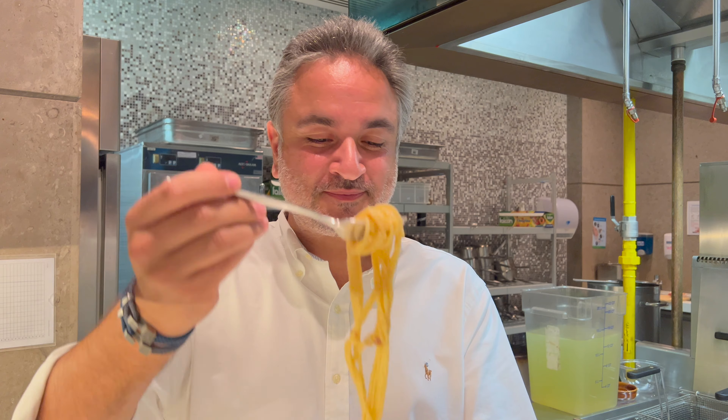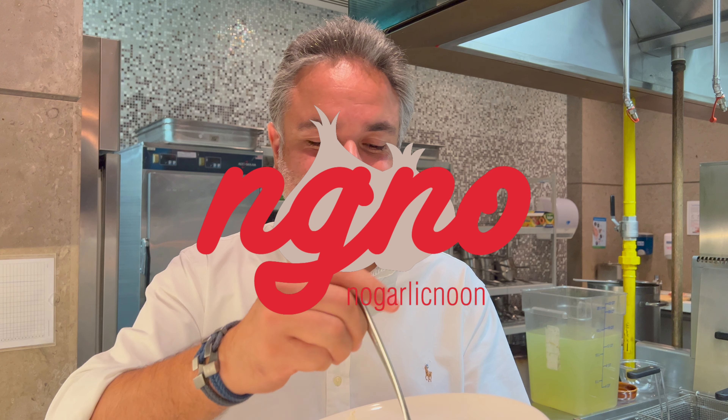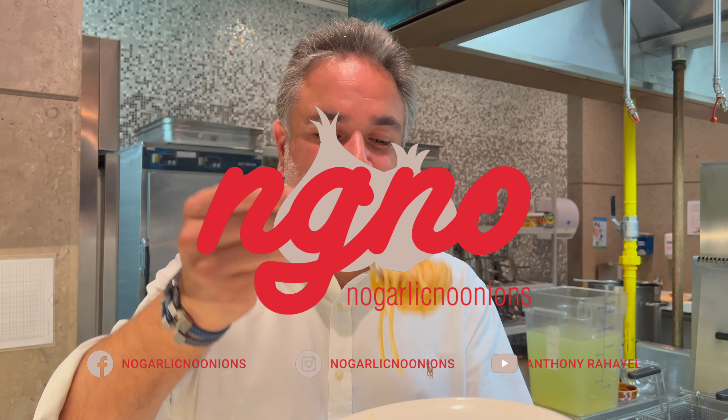Wow! This is a kid's dream come true, chef. I'm probably happier than going to Disneyland.